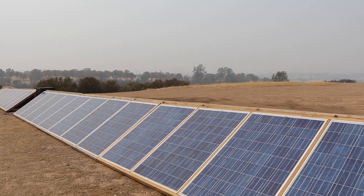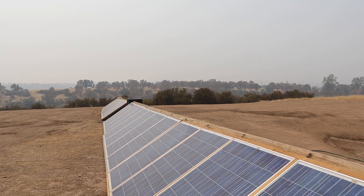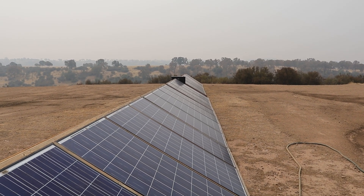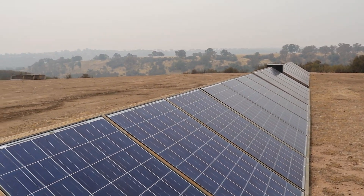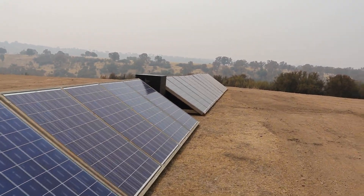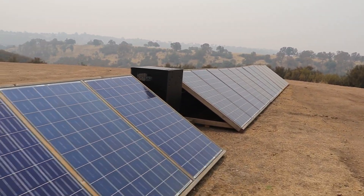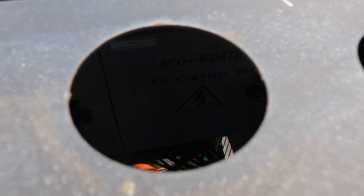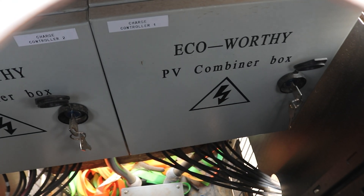If you're new to the channel and haven't seen these panels, I made a four-part video series showing how I put all these together and configured them. I have a server rack in the middle with combiner boxes, and it really is quite nice and easy to work on. You can see in there are the combiner boxes.